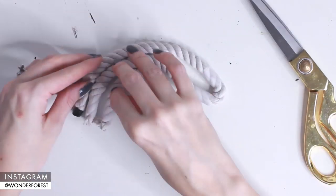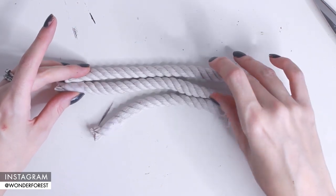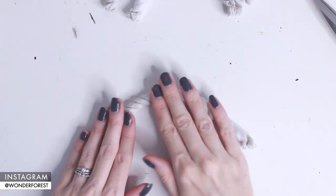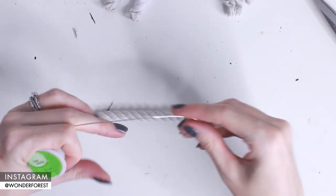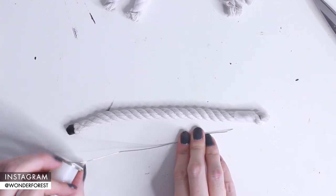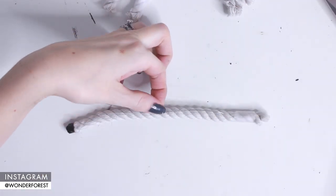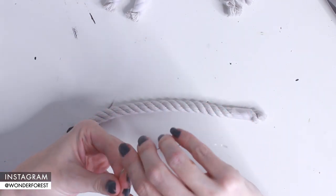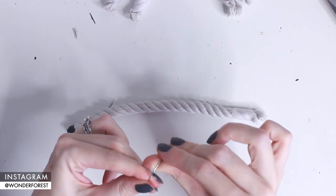Now you should have three different sized pieces of rope — they end up being about an inch shorter than one another. I'm going to start with the top section of the rainbow, so I'll grab the longest rope and take a piece of floral wire and cut that to the proper size. You want it to be about an inch or a little bit over an inch shorter on both ends, then loosely shape that into a rainbow shape. You can always adjust this once your rope is wrapped.